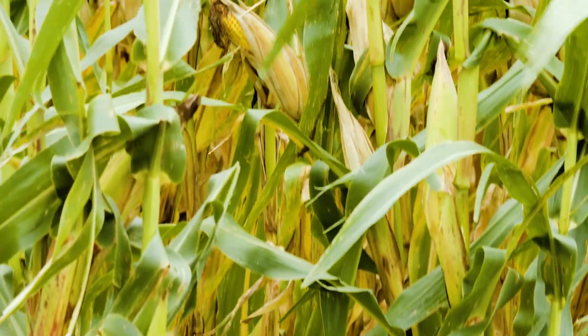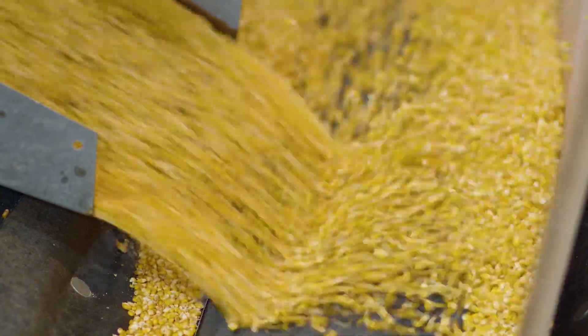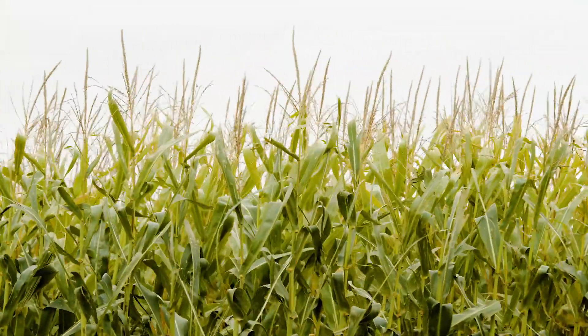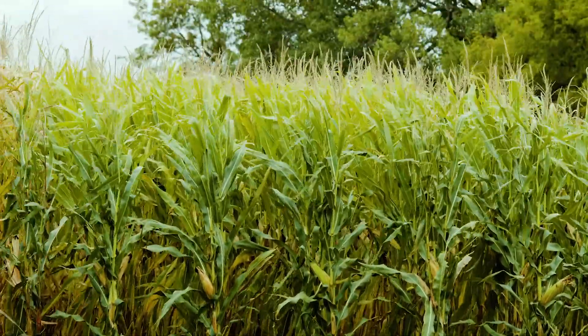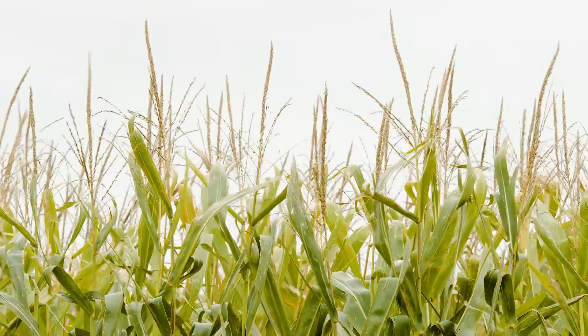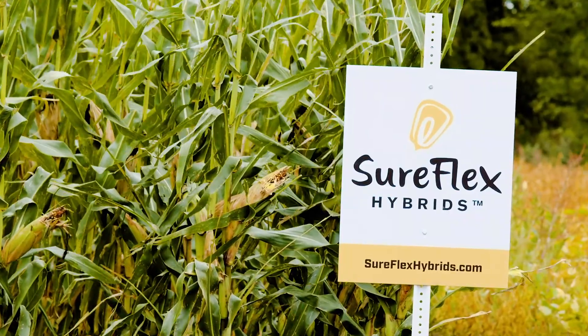That's what we look at as far as inputs — can I do the same with fewer inputs or less cost and still get the same at the elevator? I felt the SureFlex did an excellent job. The plant stood well. We had some pretty high winds when we were drying things down, and we didn't have really any down corn or anything lodged to the ground. Real impressed with how the plant stood up with the type of environment, temperature, and wind speeds that we did have in that later drying season.